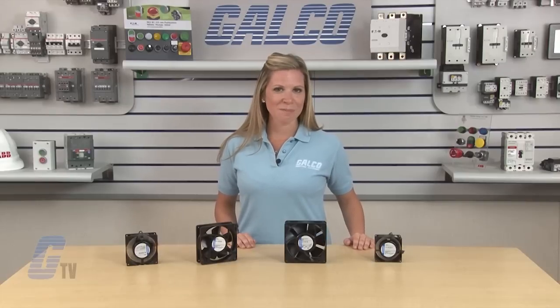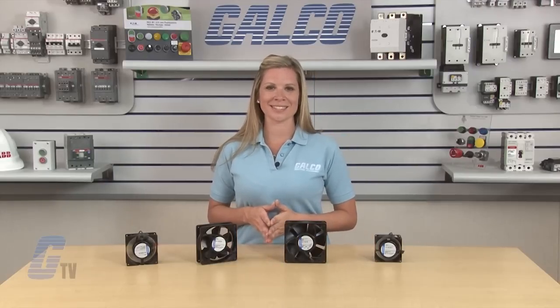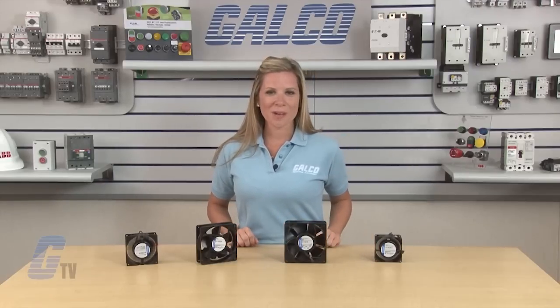EBM PAPS AC Input Square Series of Axial Fans, along with thousands of other products and services, are available at galco.com.